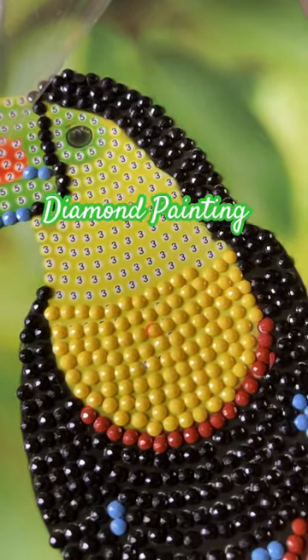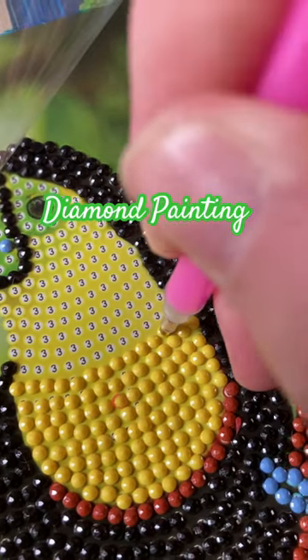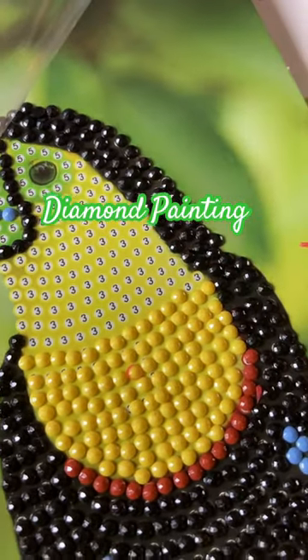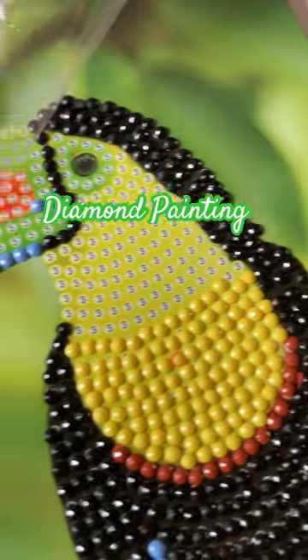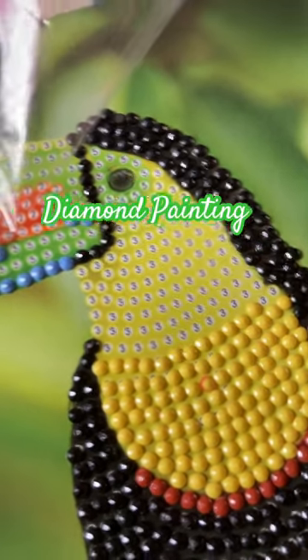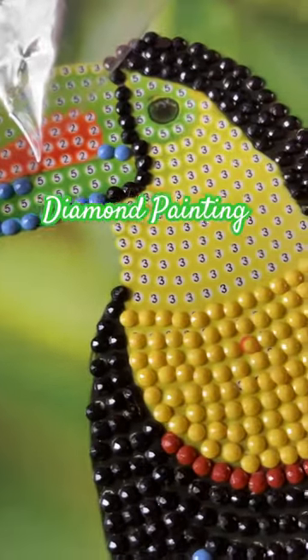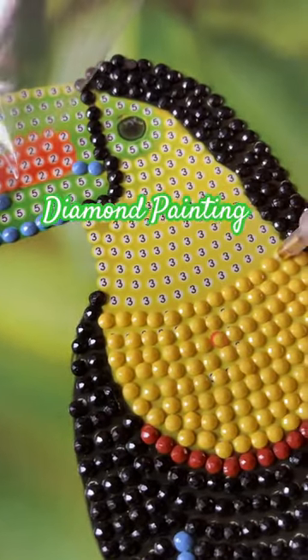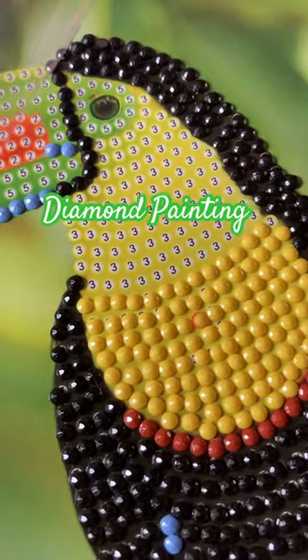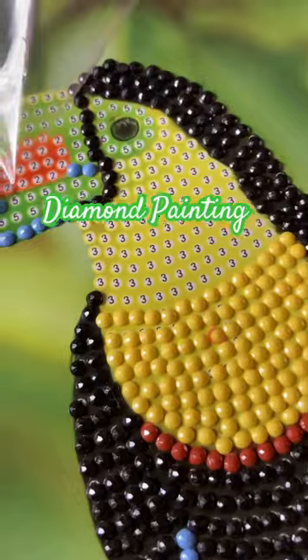Hi guys, I'm working on my first ever diamond painting — it's actually pretty much fun. Comment below if you do diamond painting. I'm doing a — I believe this is a toucan. Comment below and tell me if you like doing diamond painting, a lot of fun.